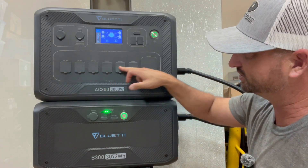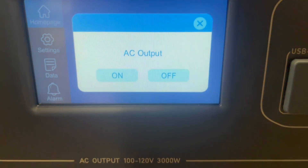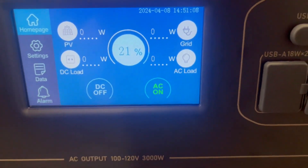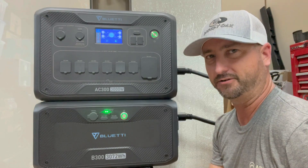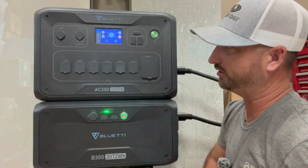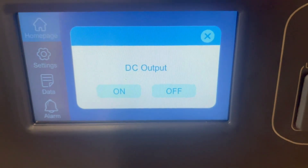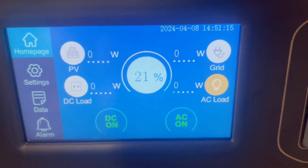To get the AC outlets hot, you just hit the AC button to toggle it on — there we go, you can plug in whatever you want now. If you want to turn on the DC output ports, all you do is click the DC button and select DC output on. That's it — they're all activated as well. It's literally that simple to operate.